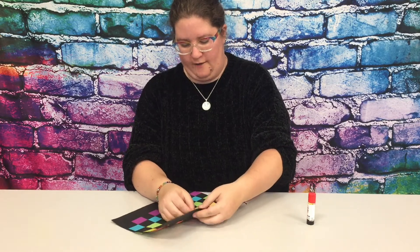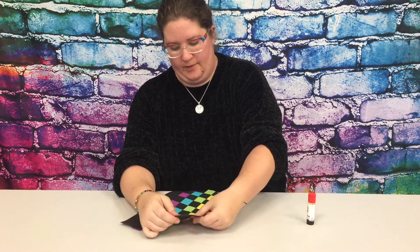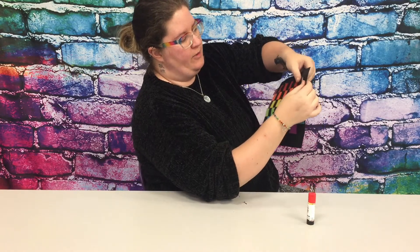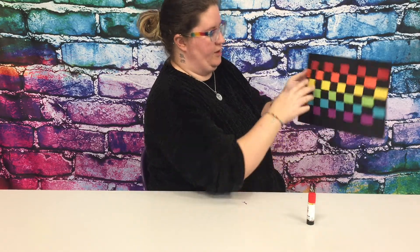If you're having any trouble by the end getting your paper strips through, you can always grab a pair of scissors and just cut a little bit more up on that edge to get it in correctly.